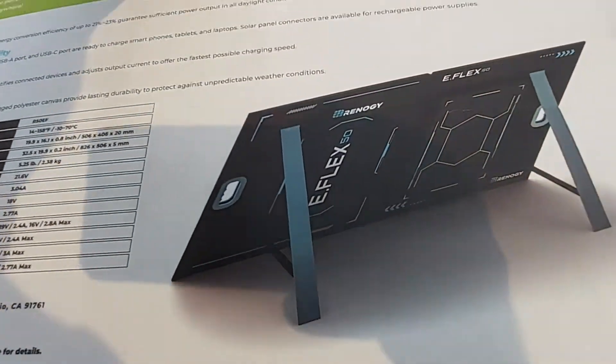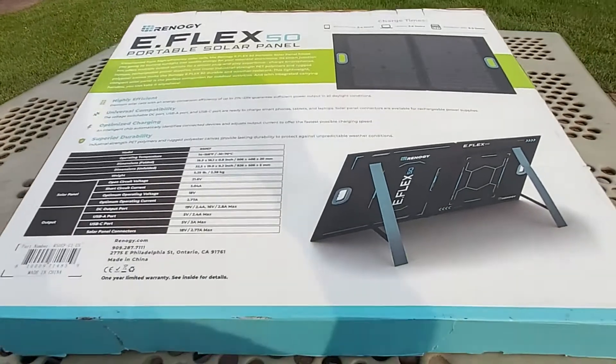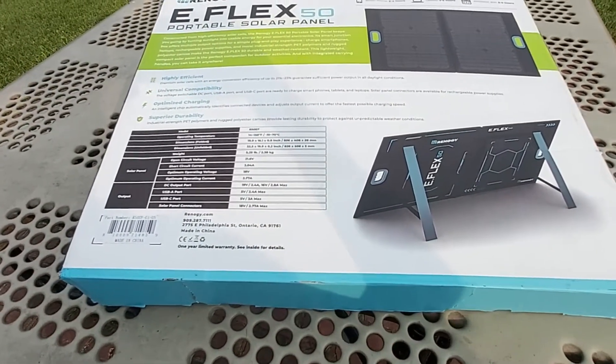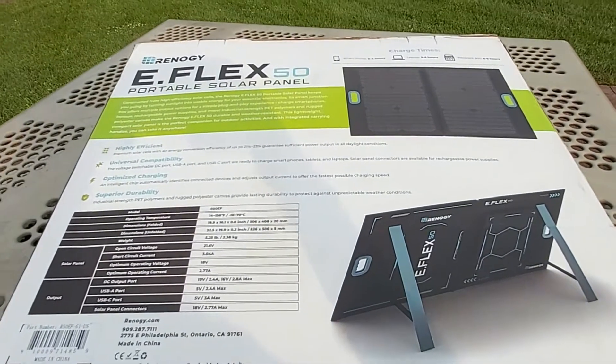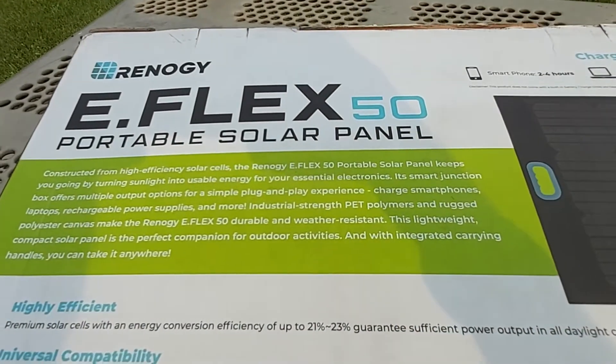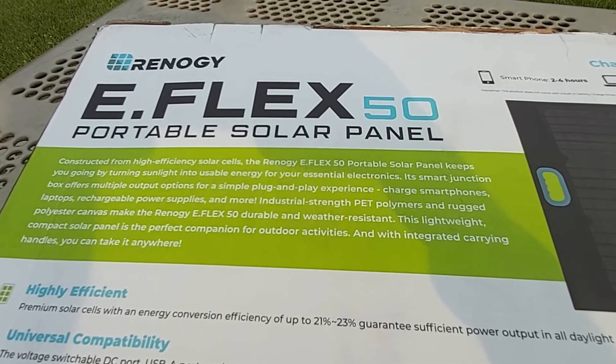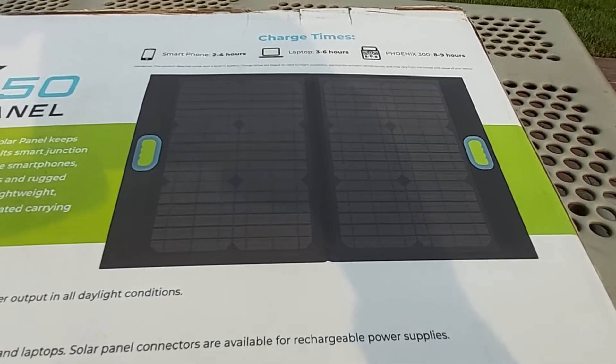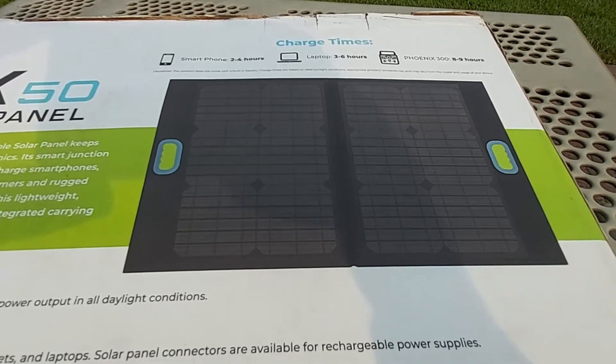The box is about 20 by 22 inches give or take. On the back you can see this is called the Renergy E-Flex 50 watt panel. It has a built-in kickstand, and this is what it looks like when it's unfolded.